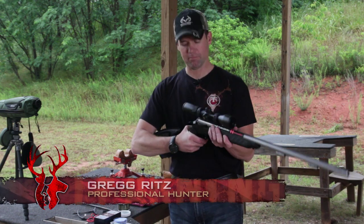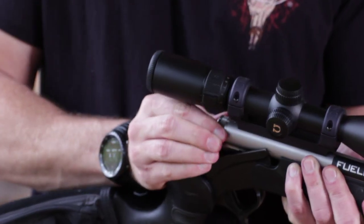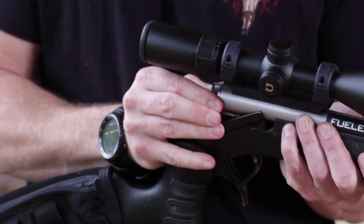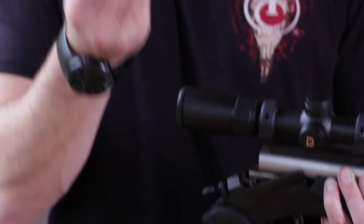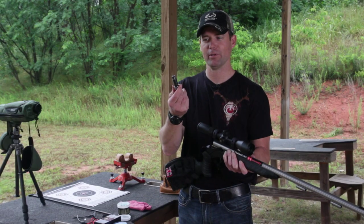Cleaning the breech plug is one area that most muzzleloader hunters overlook. It's probably the most time-consuming part of cleaning your muzzleloader. But with Speed Breech, a quarter turn — it's like turning a door knob — you can pull it out just with your hand.